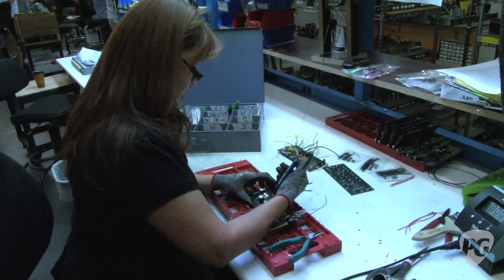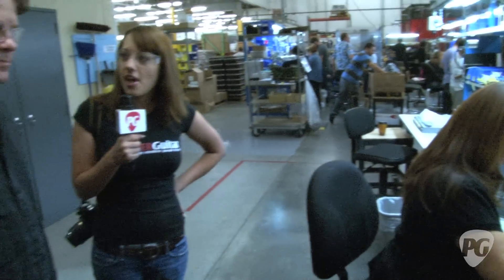This is Rebecca Dirks with PremierGuitar.com. We're here in Corona, California with Shane Nicholas, and we're inside the Fender Amps Factory checking out how you guys put together your US-made amps. What are we looking at right now?